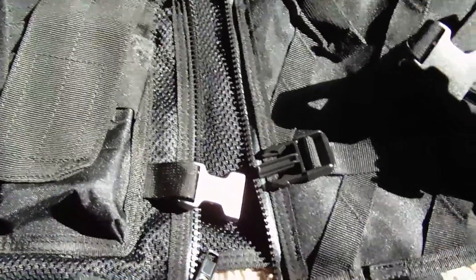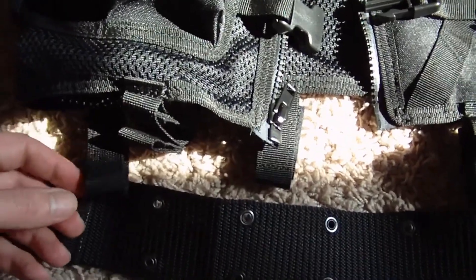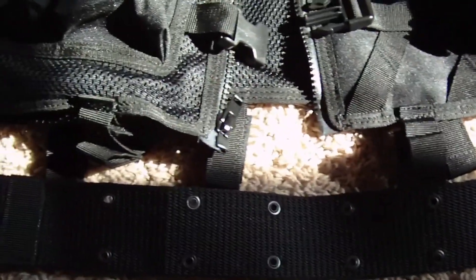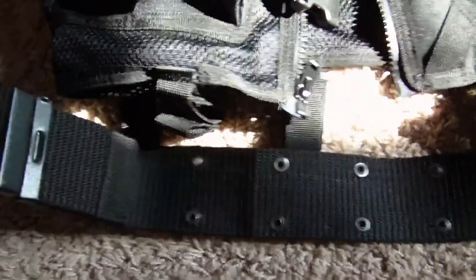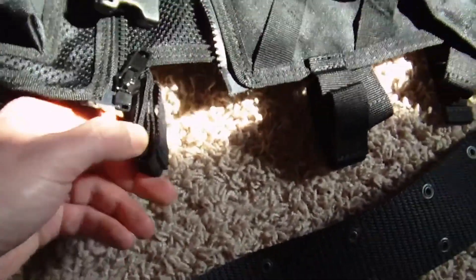Along the bottom it does have belt holders and it came with a utility belt. I personally didn't like the utility belt — it kind of weighted me down and didn't sit in a position I liked. Fortunately you're able to just take that off, though you are left with these hanging attachment pieces, which isn't a huge deal.